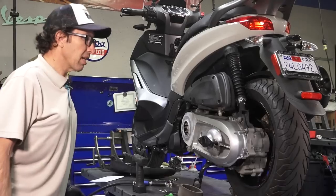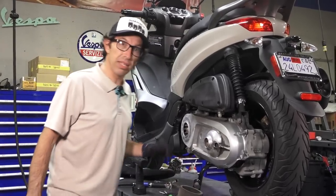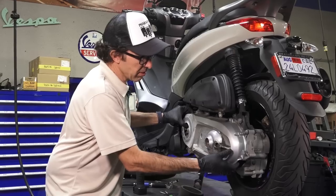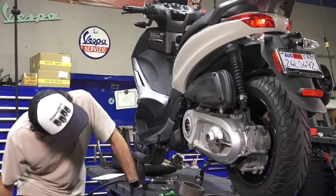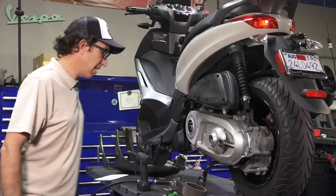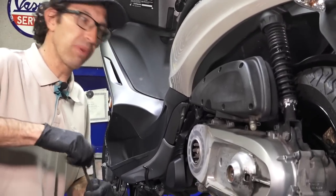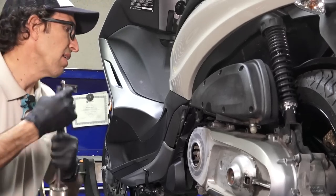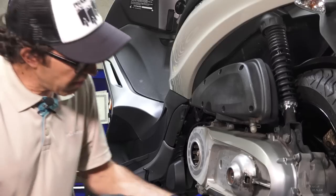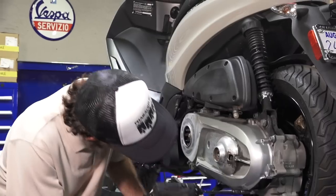Doug came in a couple of weeks ago knowing he wanted a newer scooter. We showed him a couple things we had come through the shop. He really had his eye on a gold GTS 300 2013 model we had in — but that one sold within a couple of days. Ironically, we got a second gold GTS 300 in, and that one sold in a very short period of time as well.